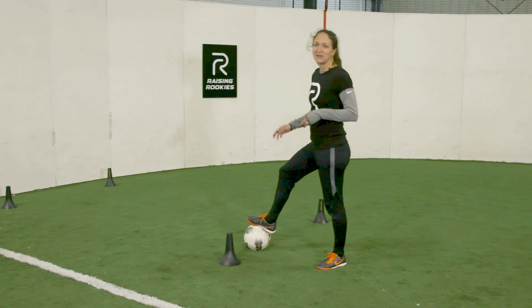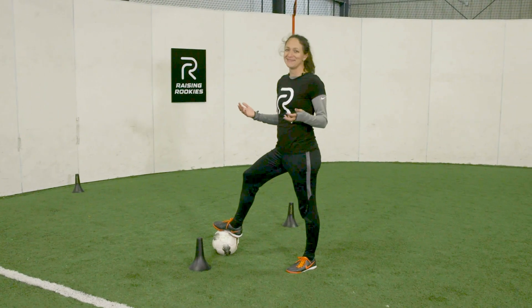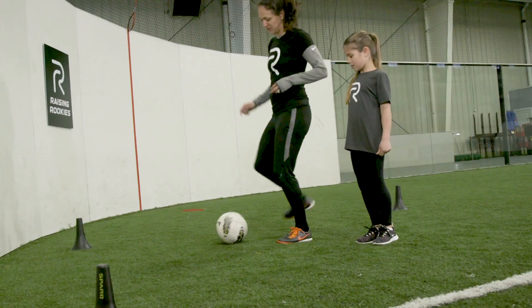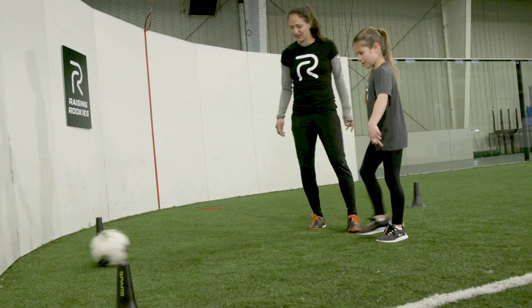This is really — I could do this all day. I love this, so I hope you have fun too. Not taking a touch in between — you hit it back against the wall every time.